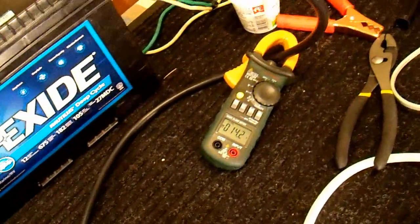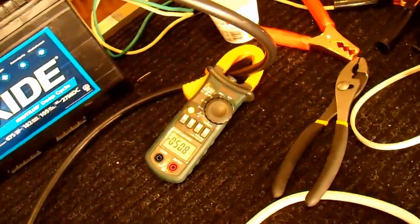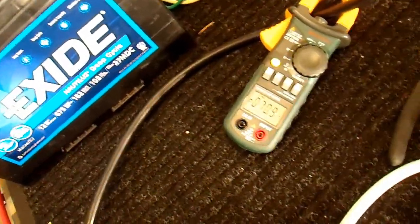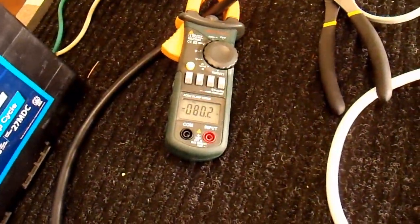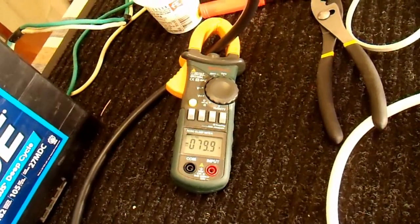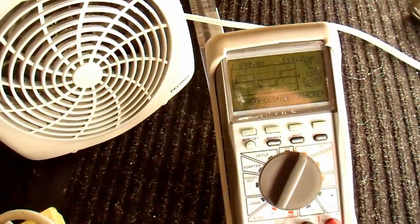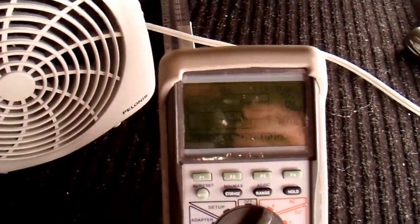100-watt light bulb. Another 100. Another 100. Another 100. Another 100. Now these lights are making a humming noise, which means the waveform isn't very clean. Most modified sine inverters don't do that to me — this one does. So we have 800 watts out and 80 amps in, and that is pretty typical of a modified sine inverter. The output is obviously not uniform — they're kind of surging. The hum is there. You can kind of see in the waveform a little hitch every once in a while — that's probably the singing noise we're hearing.